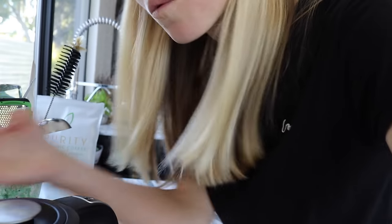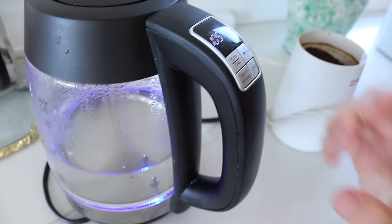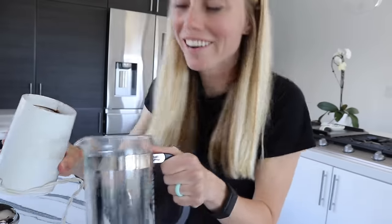I'm using a French press — you can use your preferred method, this is just what I like to do. Let's get the water brewing.